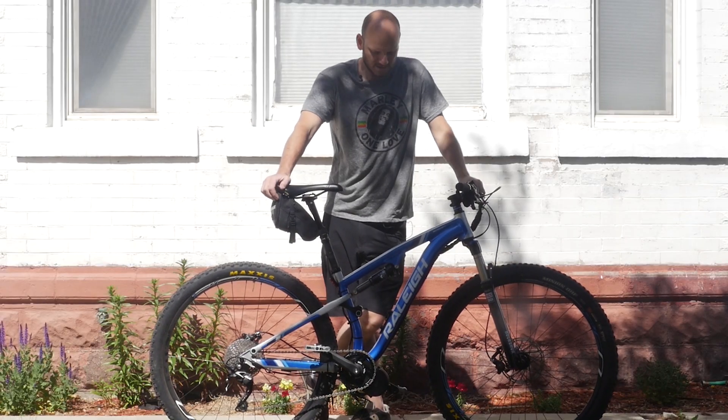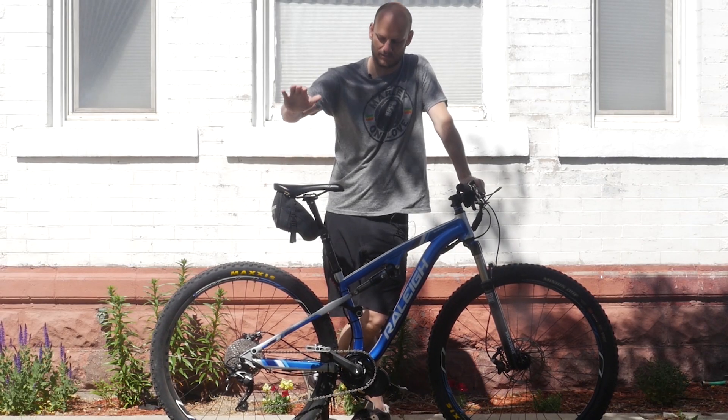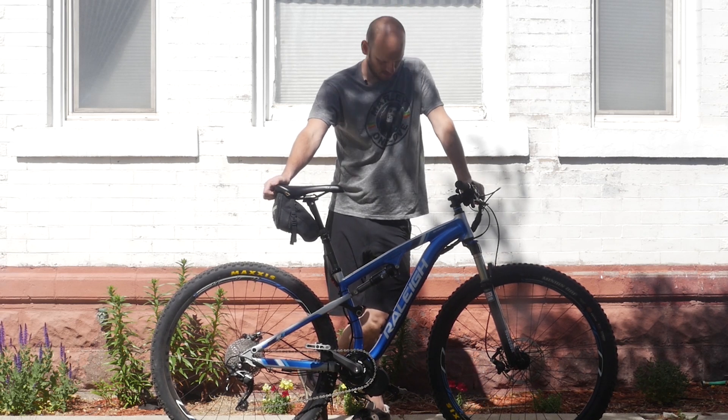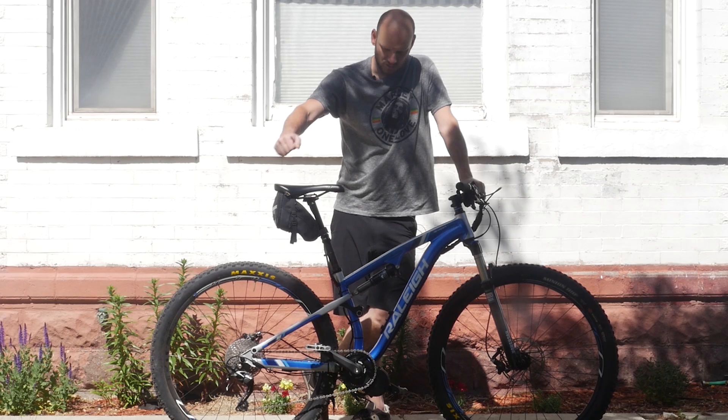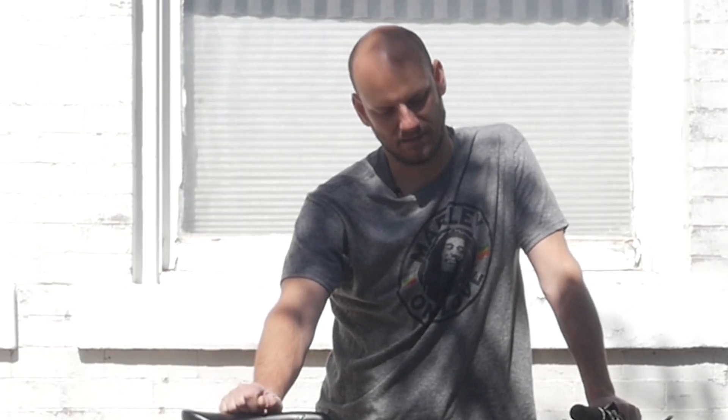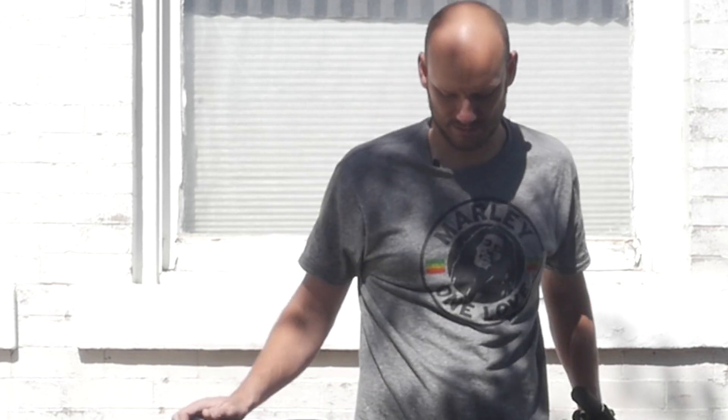Hey guys, Johnny Nerdout here. Got another custom e-bike build for you. Today I'm going to go over what this bike is, what we did to it, what the customer was looking for, and why this bike is awesome. If you're new to this channel, I'm Johnny Nerdout — I convert bikes into e-bikes. I've got tons of videos out there. Check out my other videos and the playlist on custom e-bike builds.